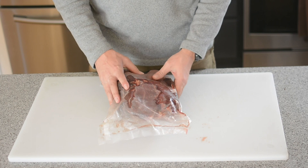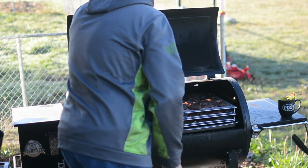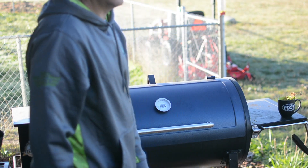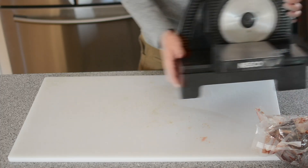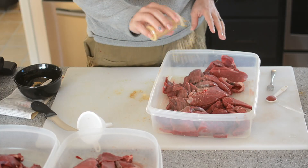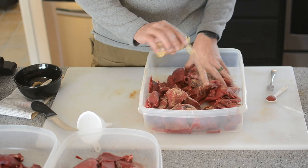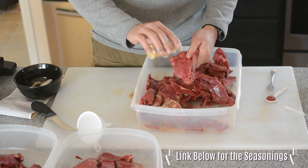You basically only need four things to make jerky. You need the actual meat, you need some type of device to cook it — whether it's an oven, a pellet smoker, an electric smoker, or a dehydrator — you need jerky cure and seasoning, and you need something to cut the meat with, whether it's a knife or an actual meat slicer. The best thing of all, manufacturers are creating cures and seasonings that make this process simple and the end product delicious.